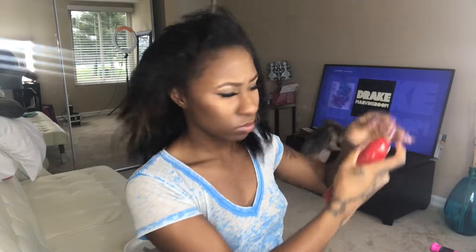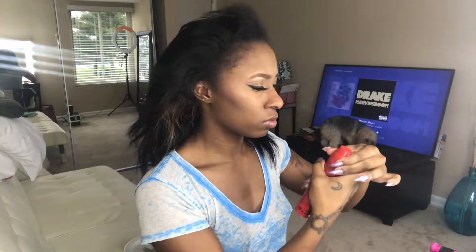For today's look we're going to get started with a blow dryer and our thermal protectant, so we can spray that all over our hair. We're getting the product all over our hair — excuse the little issues here, let's get it together. Kingston, get down!